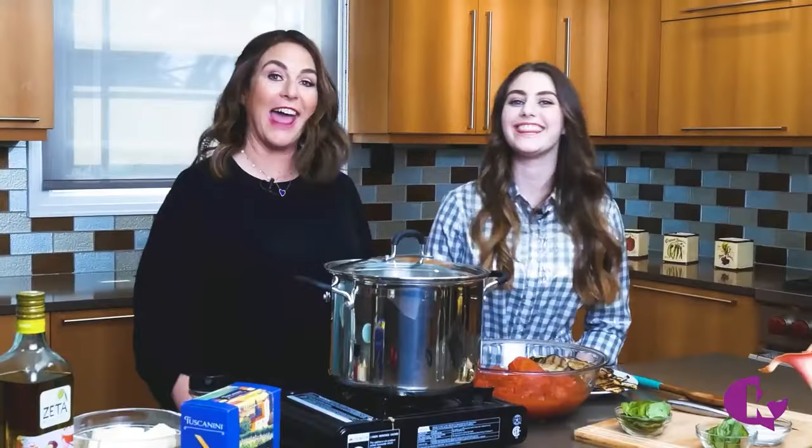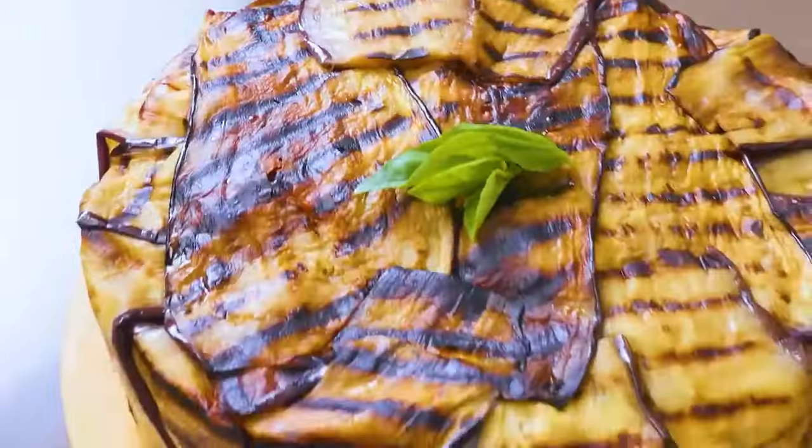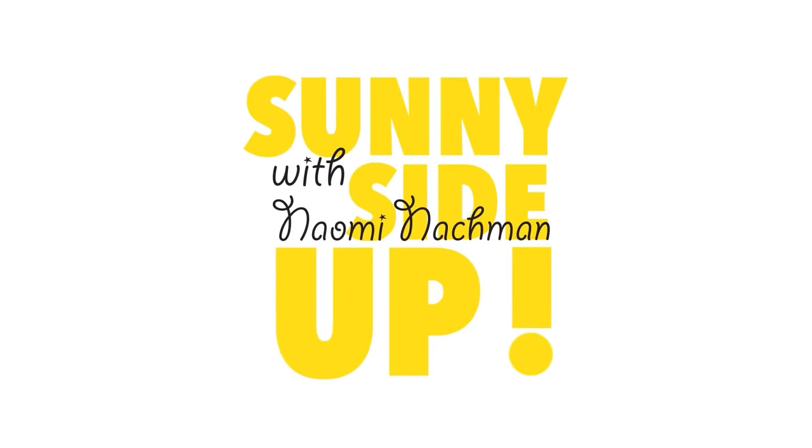Hi, I'm Naomi Nachman and this is Sunny Side Up. Welcome back to another episode of Sunny Side Up, the Pesach edition. I'm Naomi Nachman and I'm really excited to do a series for you on Pesach cooking. I have 19 years of experience as a Pesach caterer and a cookbook author of Perfect for Pesach.